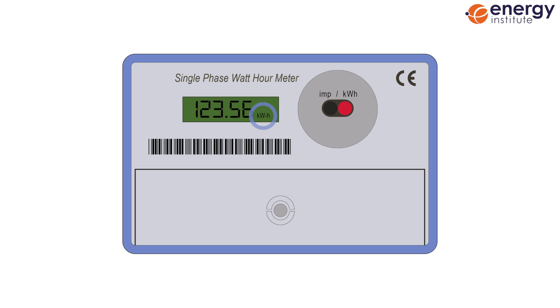To provide a reading to your supplier, write down all the numbers before the decimal point from left to right. You can just ignore any numbers after the decimal point, as the supplier doesn't need these. If your screen has multiple displays available, then you've got a multi-rate meter.